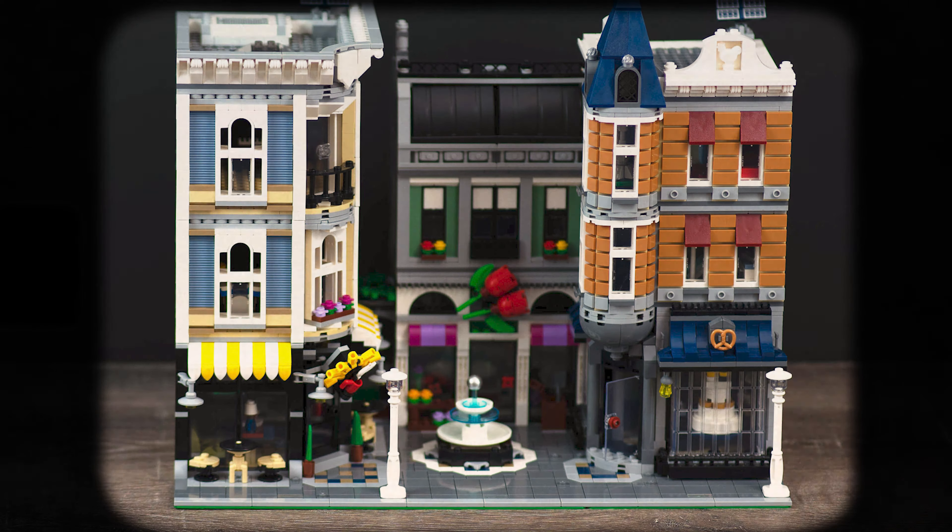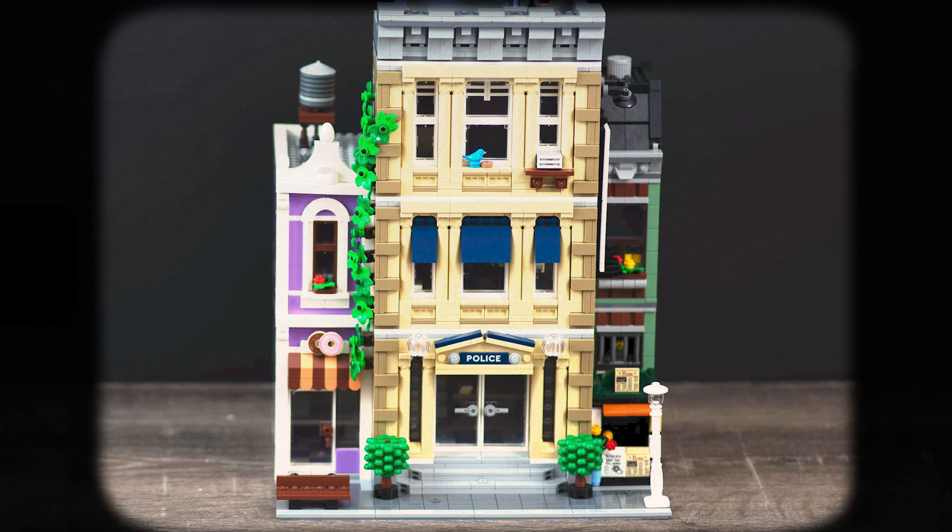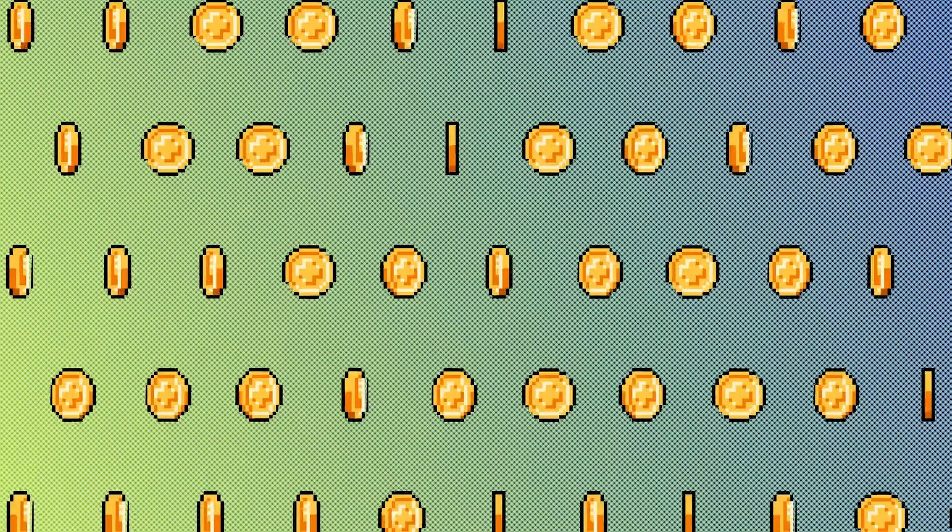I love my modular buildings. They are the real highlights of my LEGO collection and they serve as the centerpieces for my city. However, it's painfully obvious how expensive these things are.